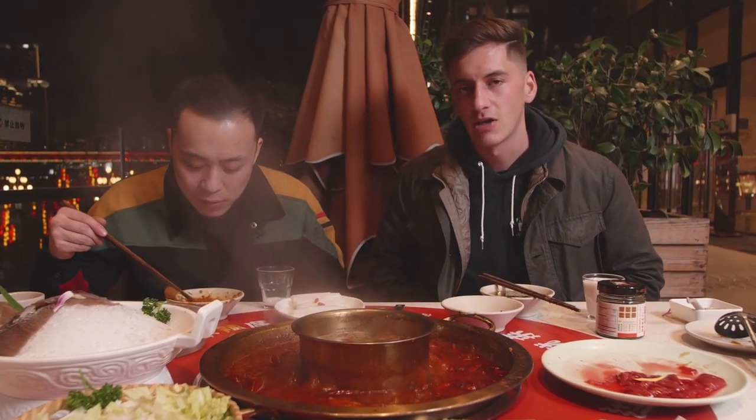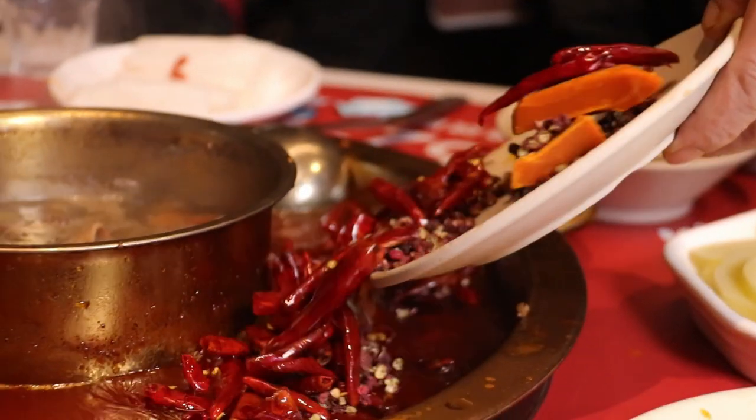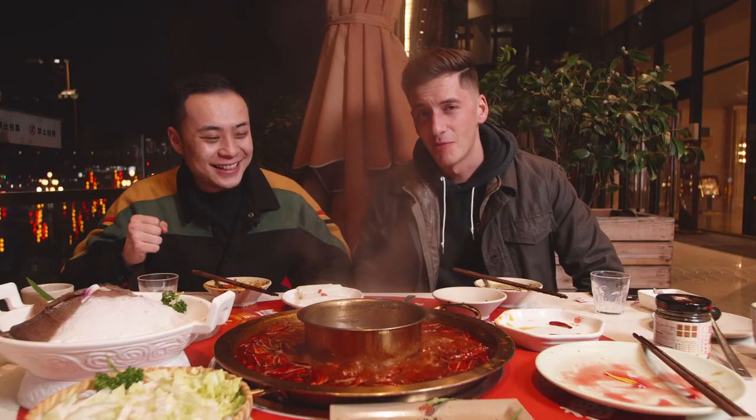If you eat towards the end of the meal and feel like you're not satisfied enough with the spiciness, you can ask them to add a little bit more chili peppers inside. Our Chongqing friend Quan loves spicy food, so we're going to add a little more spice for him. Be careful when you add more chilis in your hot pot — it's not a joke.